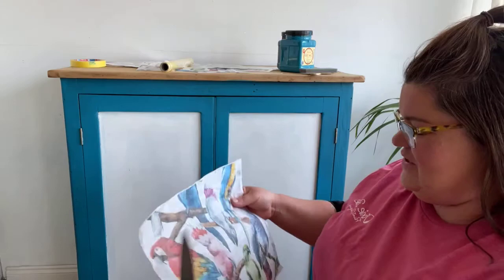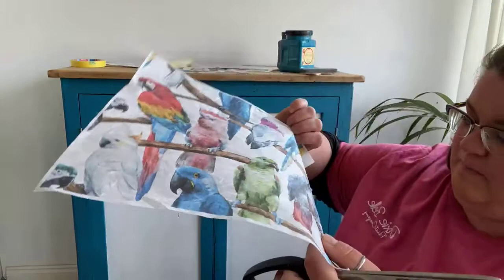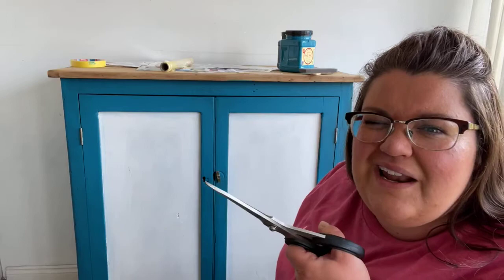The first thing I'm going to do with the decoupage paper - you can see the border around here. Obviously there's a barcode and writing that tells you dixiebellpaint.com, the branding - we don't want that on there. So I'm going to trim this white border off.